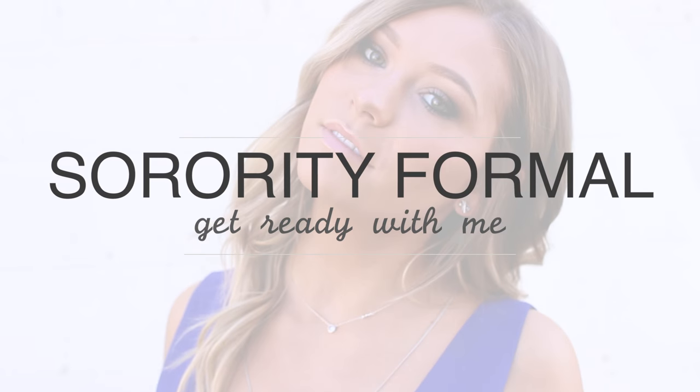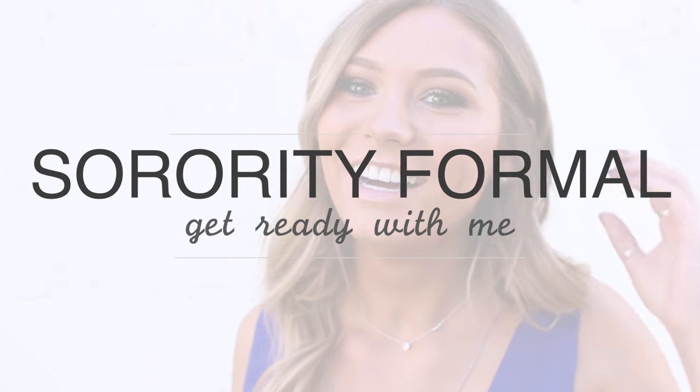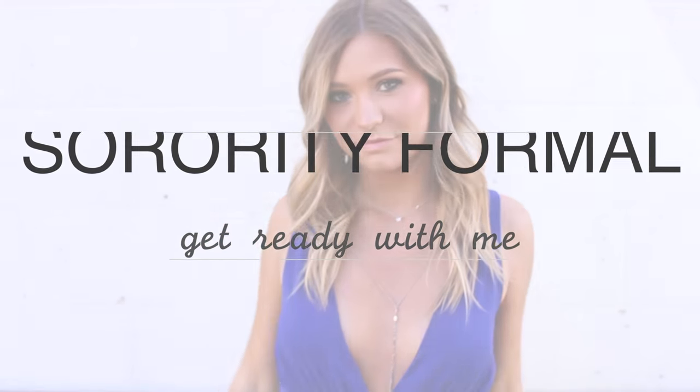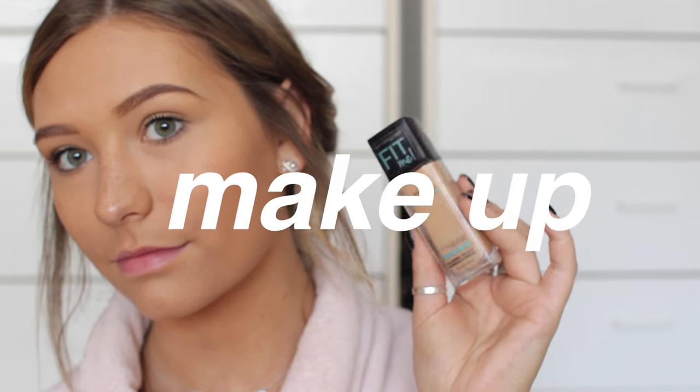Hey guys, so today I'm going to be doing a get ready with me for my sorority formal and I'll take you guys through my makeup as well as my outfit. So if you're interested, just keep watching. I will begin doing my makeup and I will have all the products listed in the description in case you missed them.